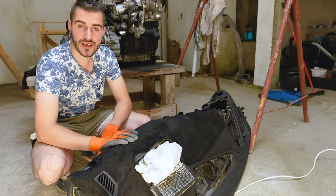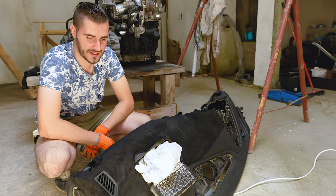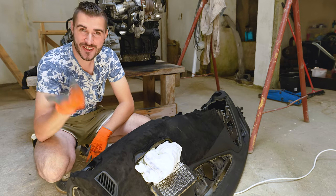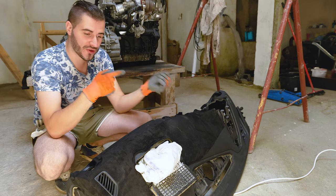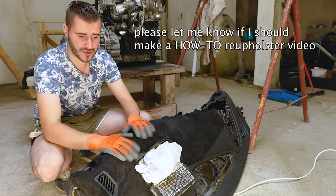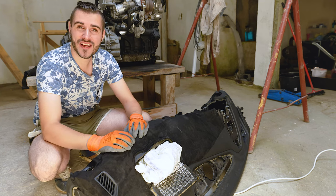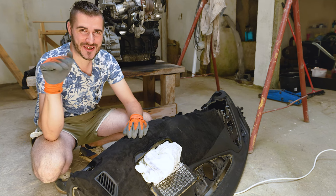It is a really fun experiment. I hope you enjoyed it. We are either saying goodbye now or going back to my laboratory where I reupholstered this piece. Either way, thank you so much for watching — see you in the next one, bye!